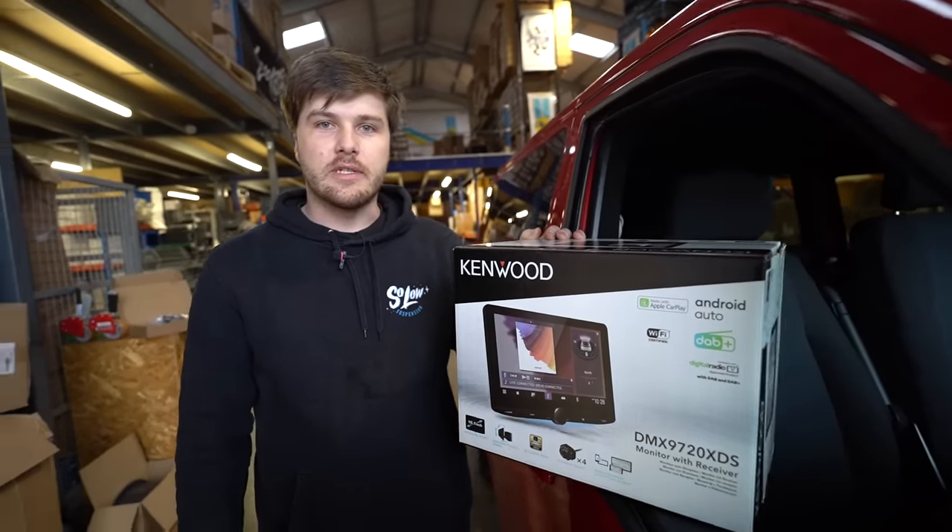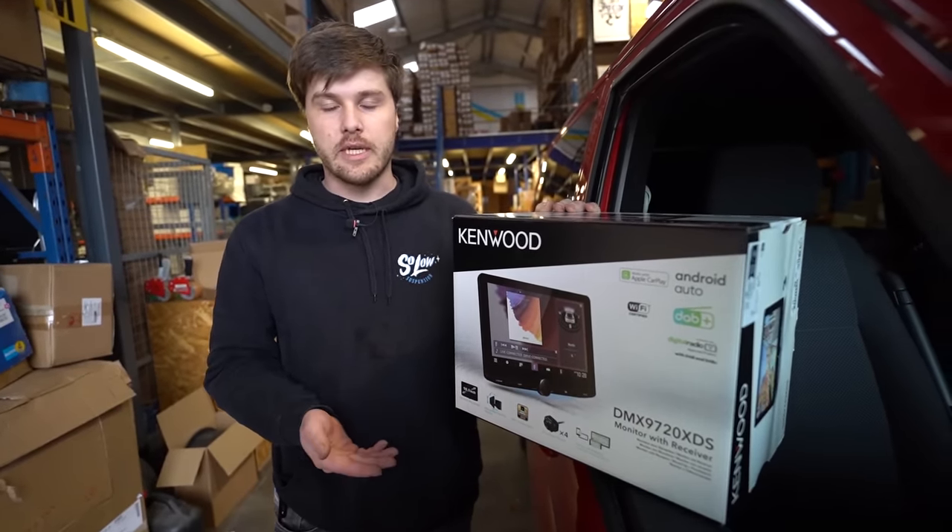Welcome to another video of Mitch Fitz. Today is Kenwood Radio in a T6. Let's get into it.